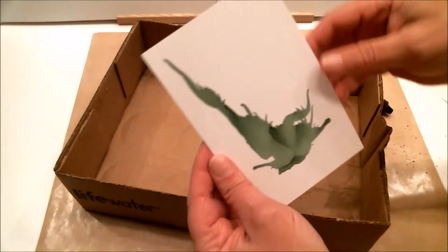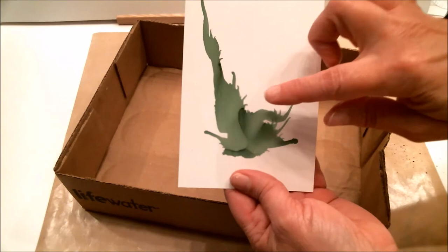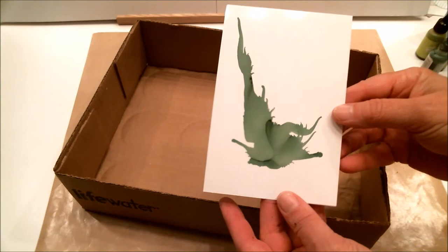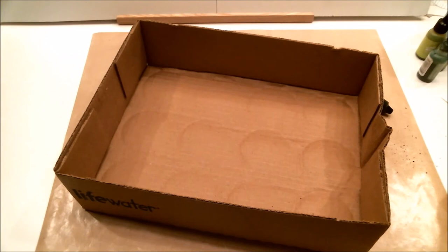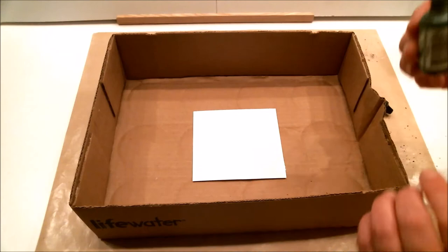Before I go any further, you might just like that effect all by itself — can you imagine just putting some flowers on it? I'm satisfied, I'm pulling this one out. I actually love the way that turned out and I like my idea of putting flowers on it. Let me get another piece.